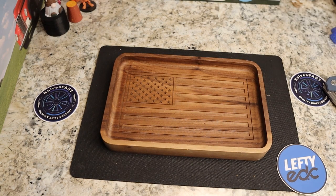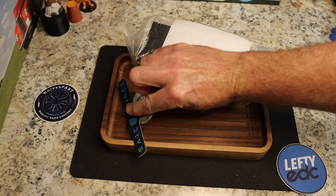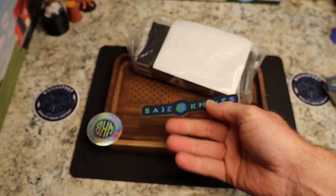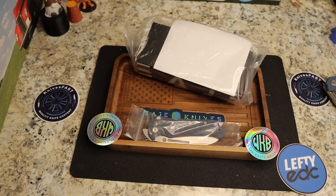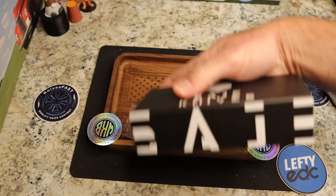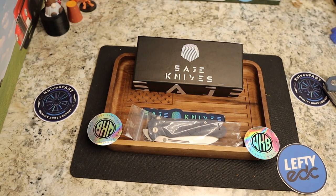Now we have three knives from a new knife company, which I think is super cool. Work Knife Balance is a YouTube channel — you guys should check him out. He's in our pass-around group and he has created Sage Knives. Let me make sure I'm getting everything out of this package. All right, let's see what we've got here.